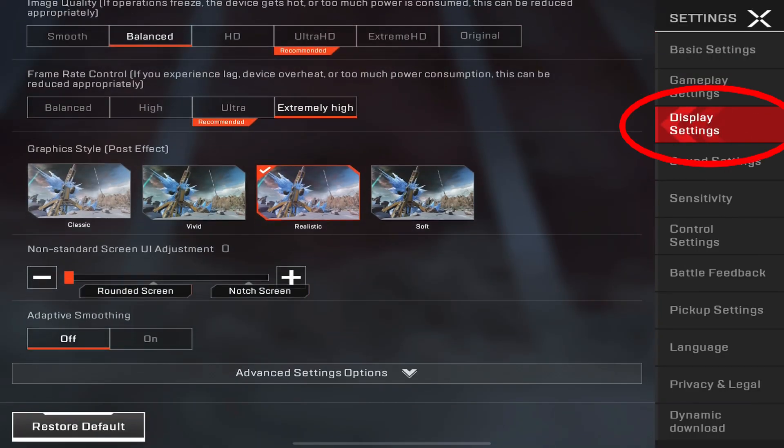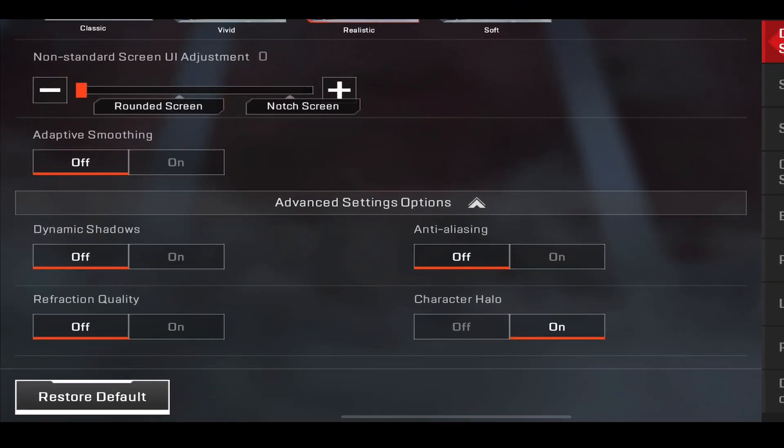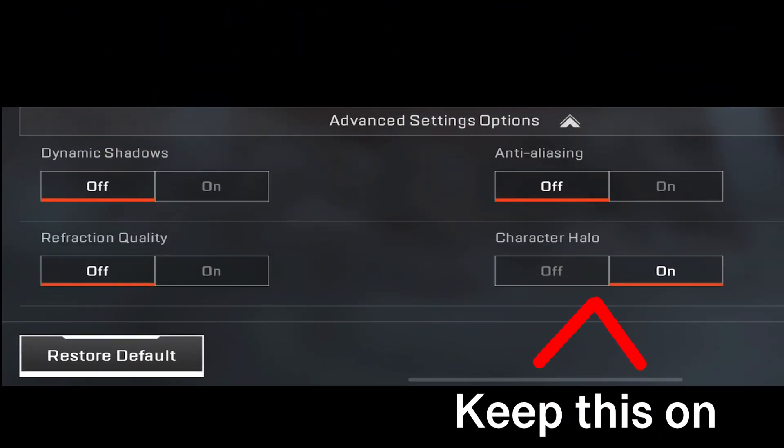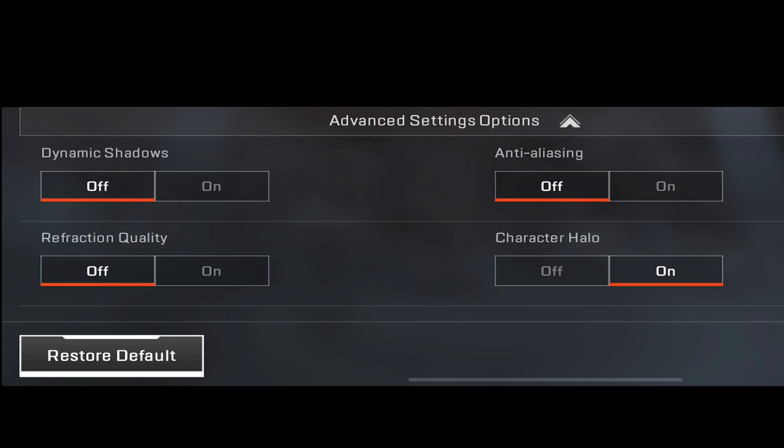Tip number one: I would recommend going to change these three settings right here. What they're gonna do is take away your shadows and unnecessary quality.